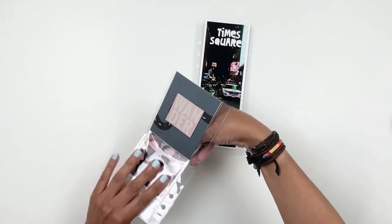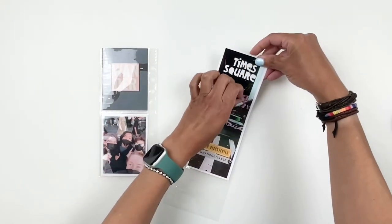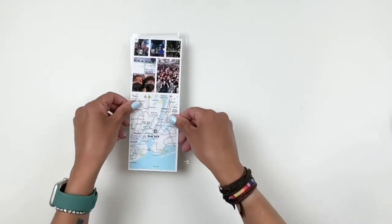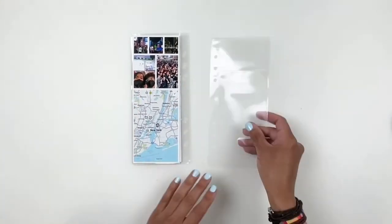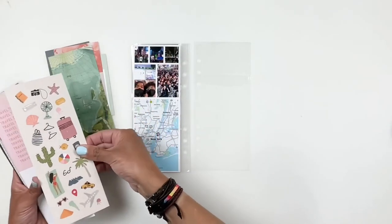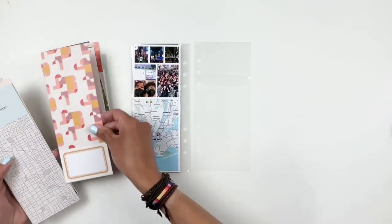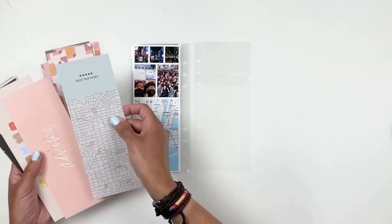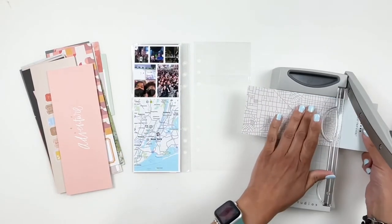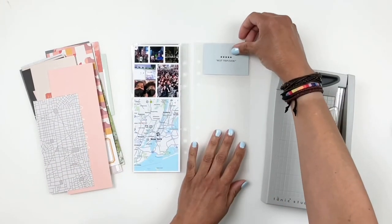Now we're moving on to the next spread where I'm still documenting Times Square. I also take screenshots of location — our family shares location with each other, so I can always grab these screenshots when my kids are traveling, and I made sure to add that in the album as well. I created a collage with my photos; a good way to disguise bad photos is to shrink them down, so that's why you'll see a lot of collages throughout my album.